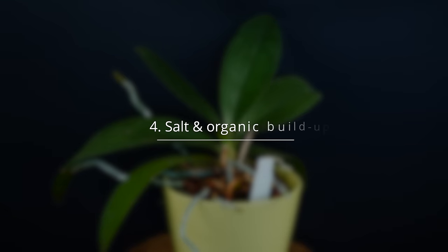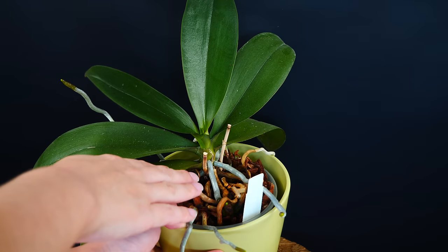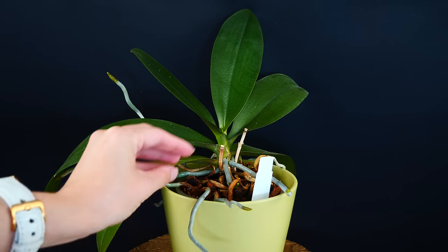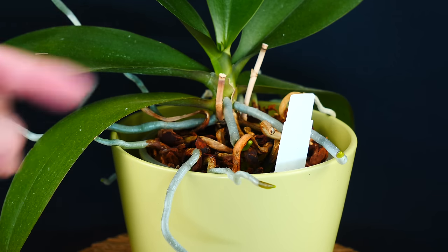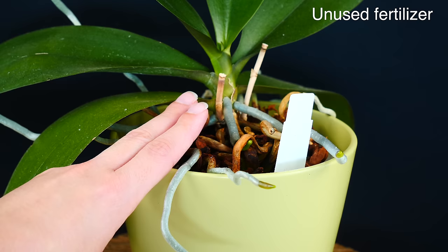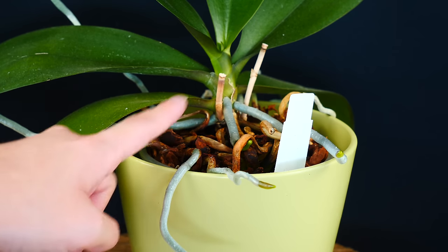Another thing orchids really hate is salt or organic buildup. Salt buildup happens usually at the top of the medium, where water evaporates faster, so salts are more prone to accumulate and deposit there. Salt buildups can happen mainly due to two reasons: one is using hard water, which will lead to a lot of calcium and maybe some magnesium accumulating on top of the medium, and second, fertilizers — whether processed or organic, they can contain a degree of salt which, if the orchid doesn't absorb, will accumulate on top.